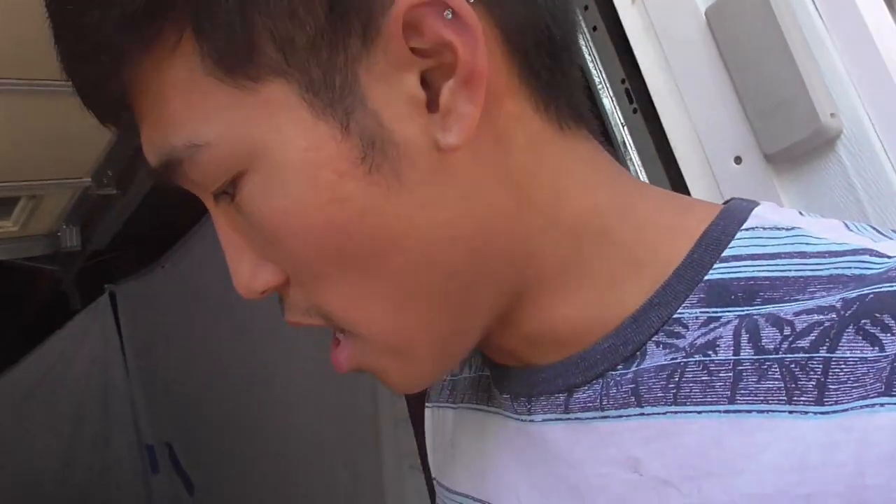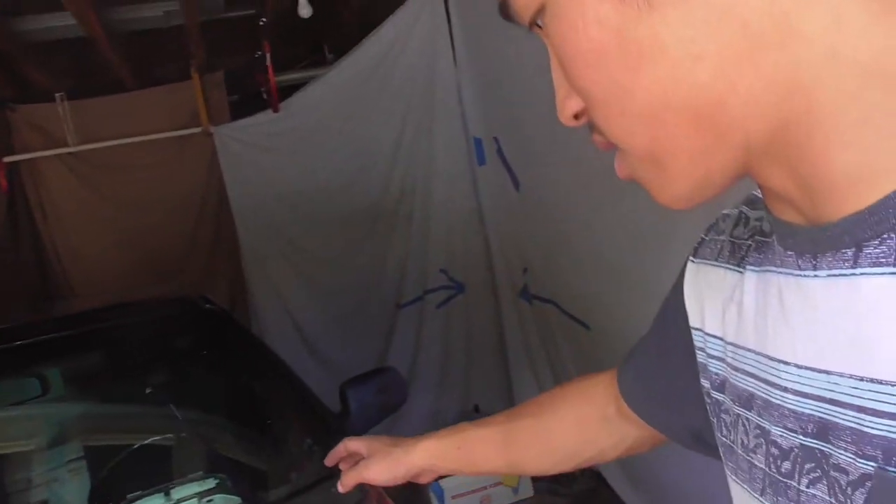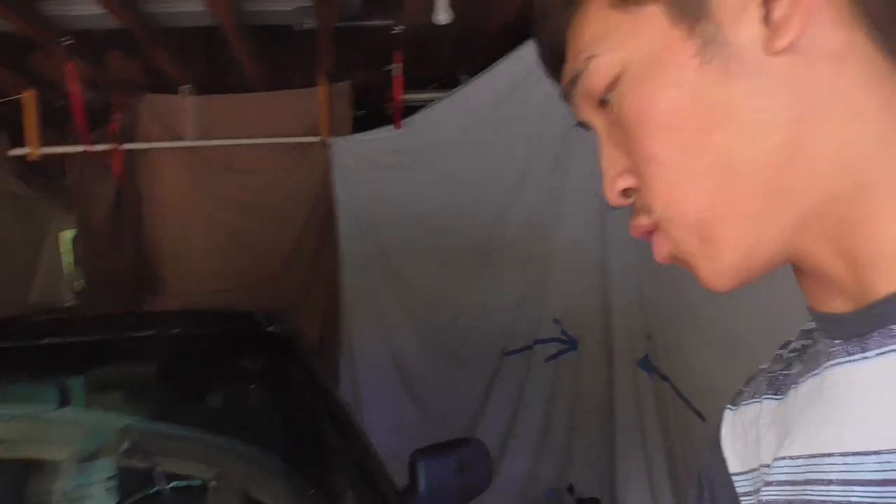We're now heading over to one of my buddy's places to check out his car and see where that tube goes. I'm pretty sure it's the same as what we need. Nate sent a picture but his is a little bit different, so hopefully it'll be close enough for us to figure out what we're looking at. Without further ado, let's go over to his place.